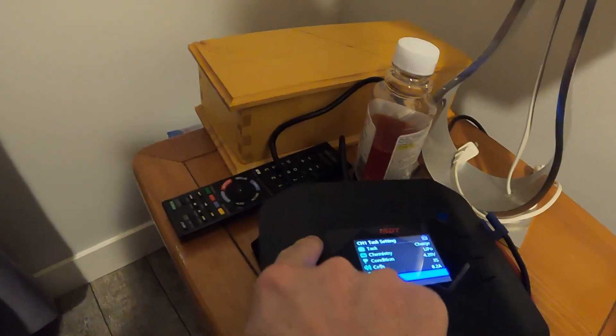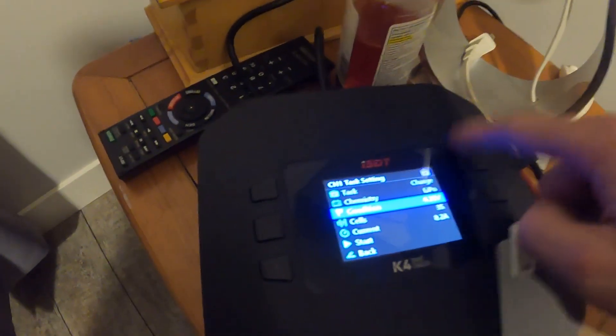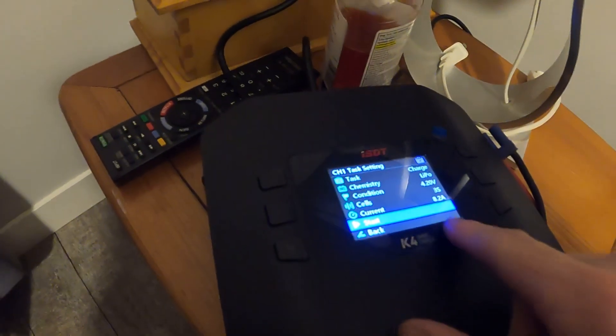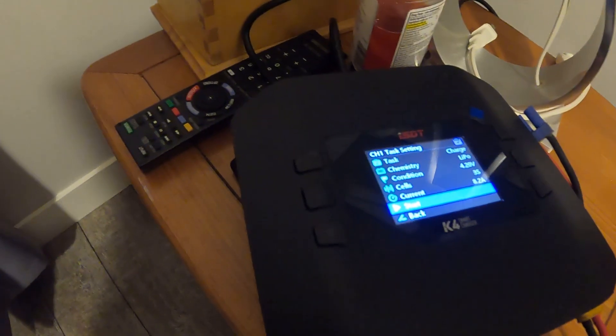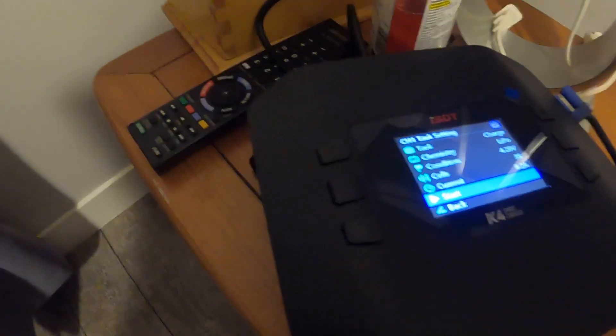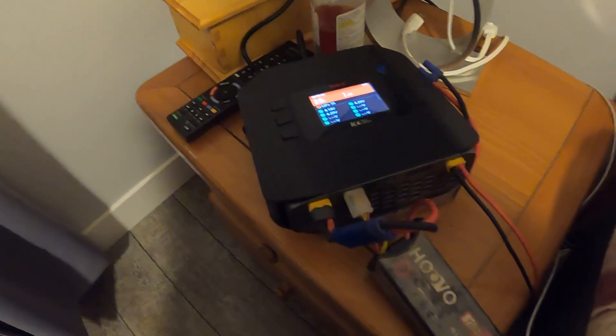So in the app: task, we're in channel one. It came with a screen protector too, which is super cool — already has one on it so I'll put the extra one on later. Task, chemistry: lipo, cells, current: 8.2. Some people say charge at half capacity to be safe — so for 8200 milliamps you'd charge at 4.1 — and it supposedly makes your battery last twice as long. But I've only heard that once; I just charge at full and buy a new one if I need to. Hit start — it's at 99%, so it's basically full.